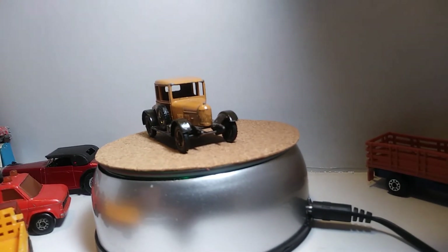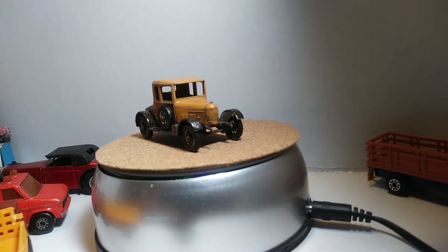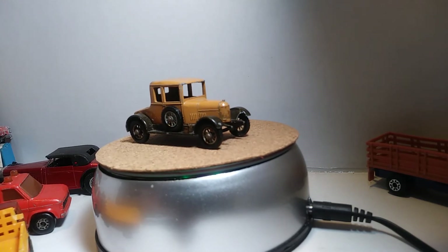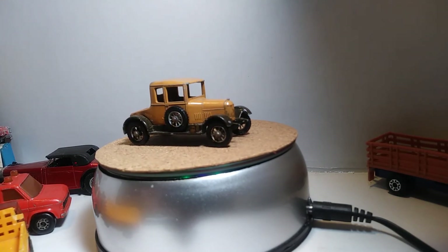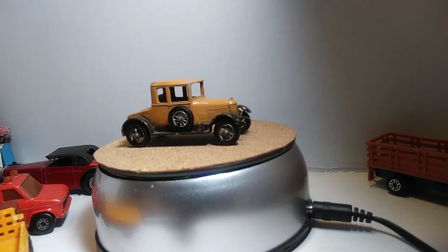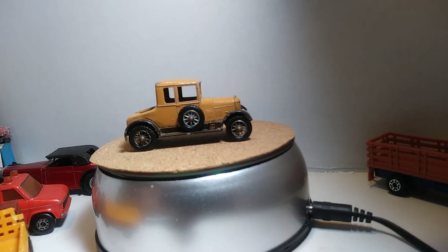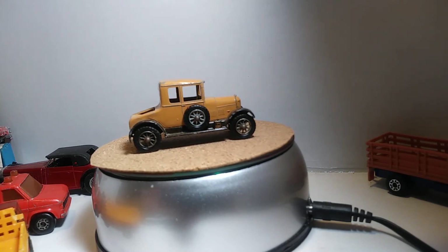Hi YouTubers, this is JR's Diecast Cards back with another video. We're gonna do something a little old-school. I'm bringing out some old Leslies that I've got and a few Tomikas — I believe that's how you pronounce them — older ones.